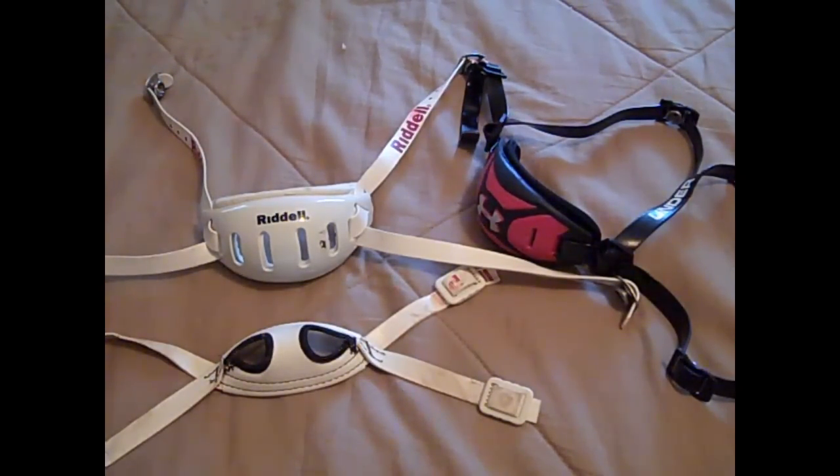Hey, what's going on YouTube, UA Reviews here. Today I've got a Football 101 video and today's video is on football chin straps.